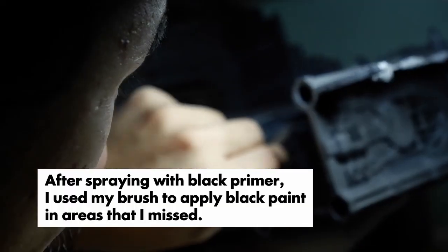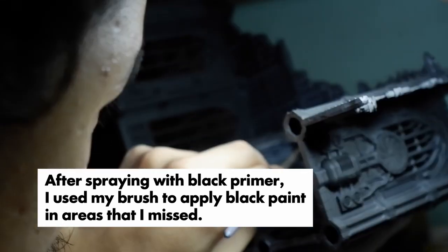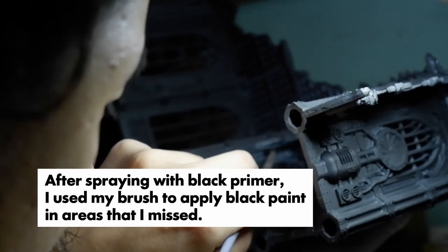In the base coat phase, if I made a mistake it was fine — and this was also terrain, so terrain has to look good, it has to complement the battlefield, it has to complement the miniatures. But I always believe that great-looking terrain should never outshine the miniatures that you're playing with.